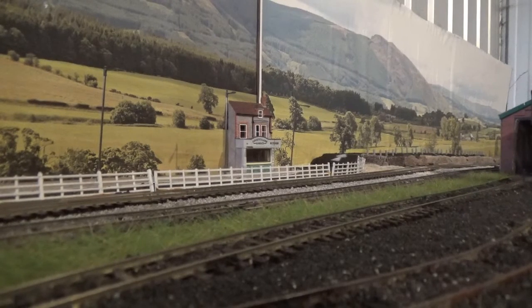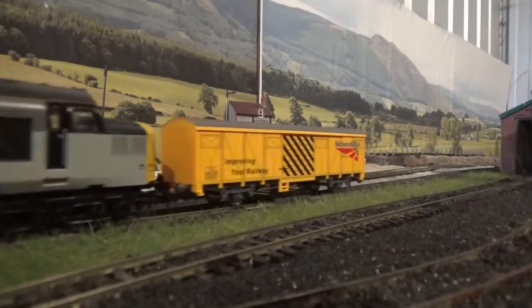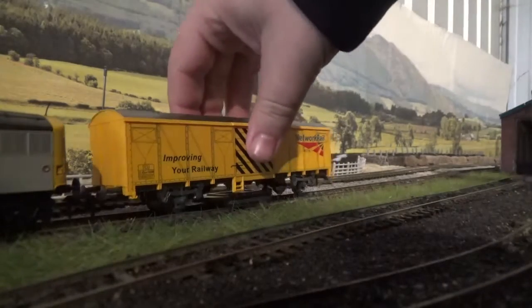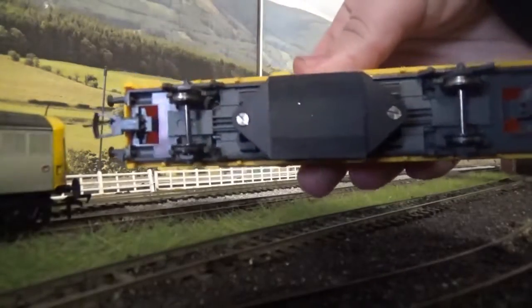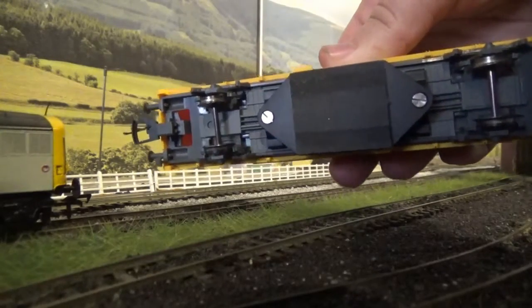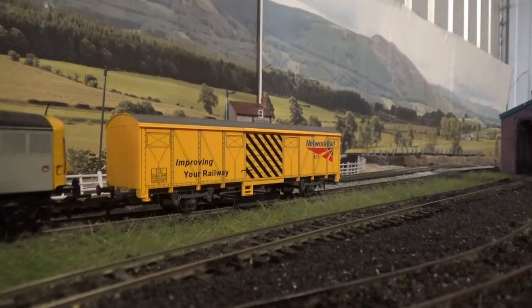Okay, so we've been running for close to an hour now. I'm just going to bring the Class 37 to a stop and see how much dirt the track rubber has picked up. Look at that — it's picked up a lot of dirt! So that is excellent. And also considering that at the start of the video you saw that the Class 37 was a bit jerky and it even stalled at one point, it runs beautifully now. And of course I can run this for longer to get even more dirt off the track.